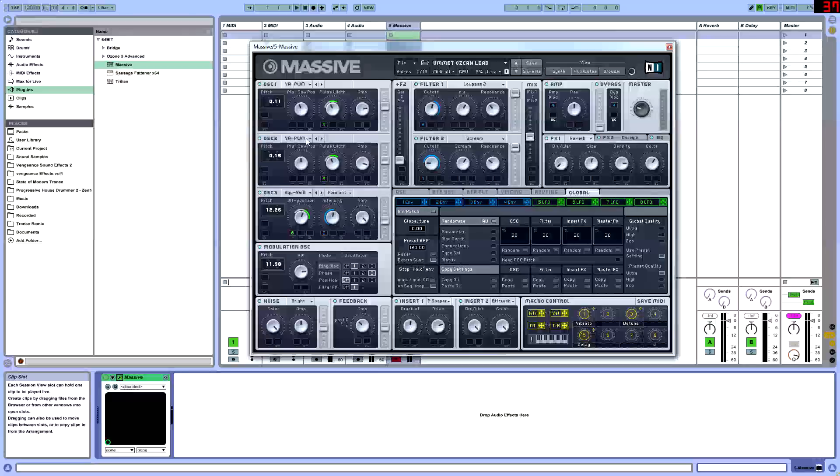Here we have oscillator 2 with another PWM wave. The pulse saw is at 12 o'clock, pitch at 0.15. The pulse width is going to be set at around 11 to 12, same as oscillator 1. The amp's going to be set at 4, so this is going to be a little bit louder than oscillator 1. Same thing with the filters.